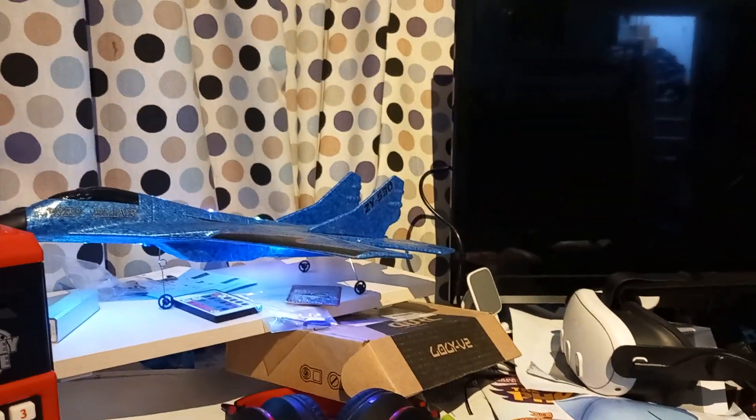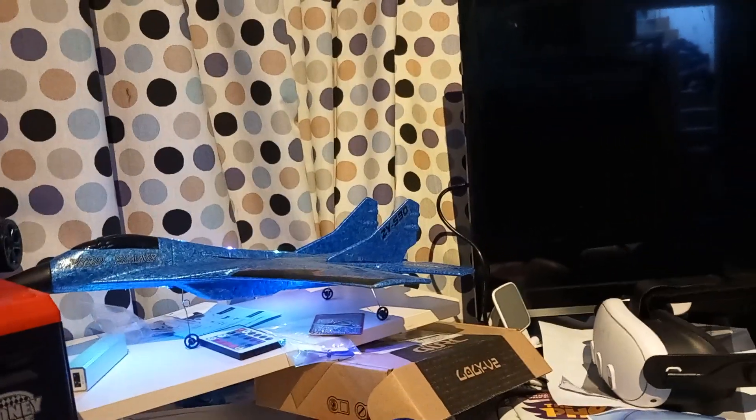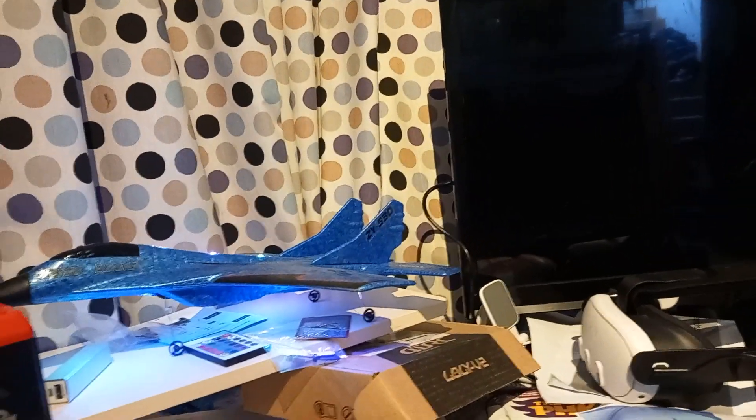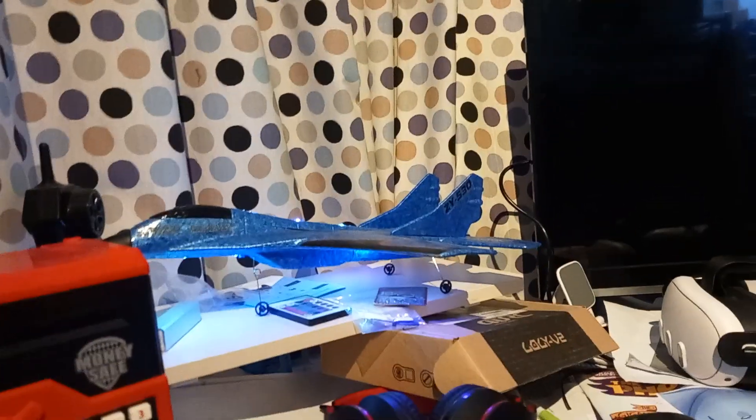I can now confirm that my new plane works with my old plane — or my new new plane. I also have a Piper Cub downstairs, which doesn't work. But anyway.